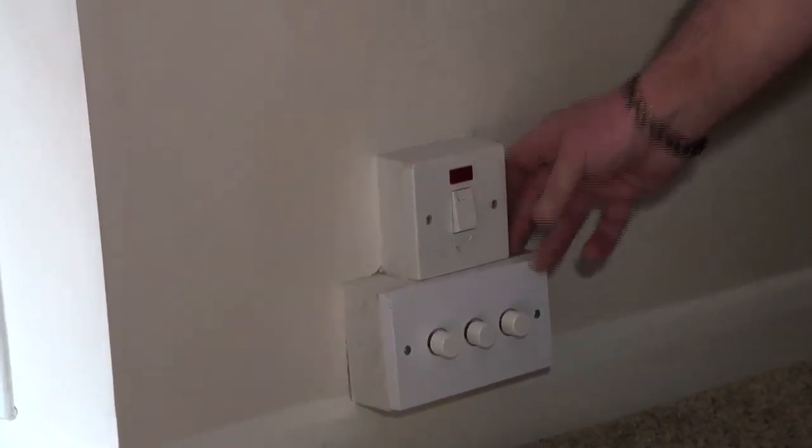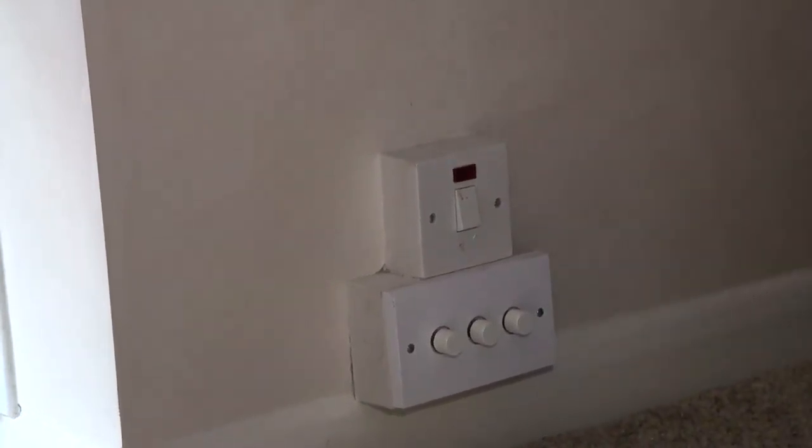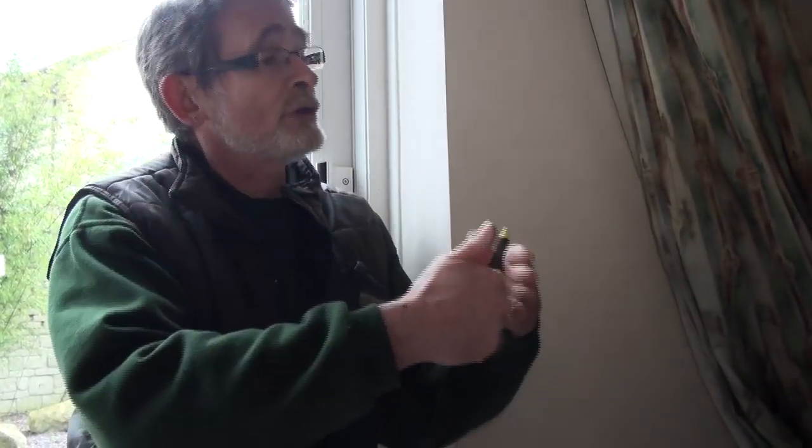What is meant by a double pole switch? Basically, a double pole switch means your live and neutral come in and then go out again — when you turn the switch off it isolates both of those cables. In an ordinary light switch, which is single pole, it just turns off the live. But a double pole switch turns off both, making sure the whole circuit is disconnected when you're working on it.